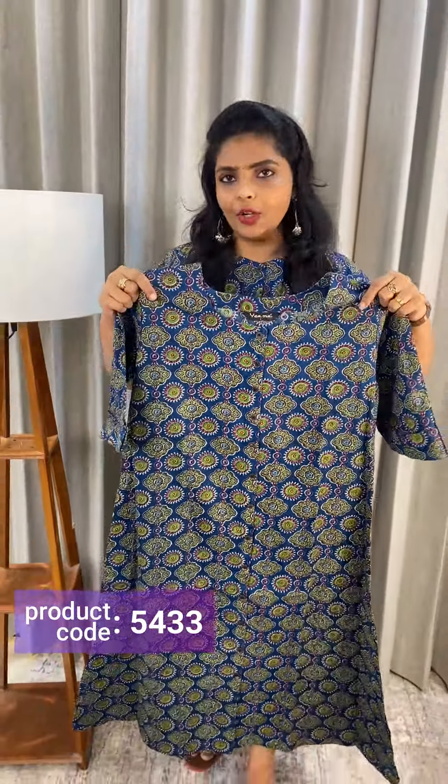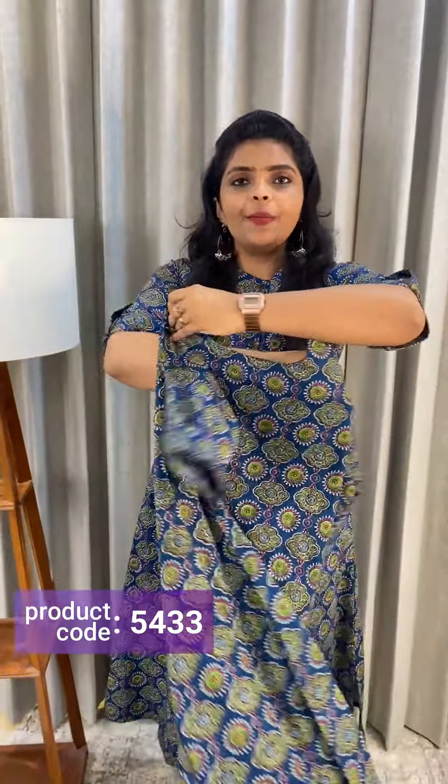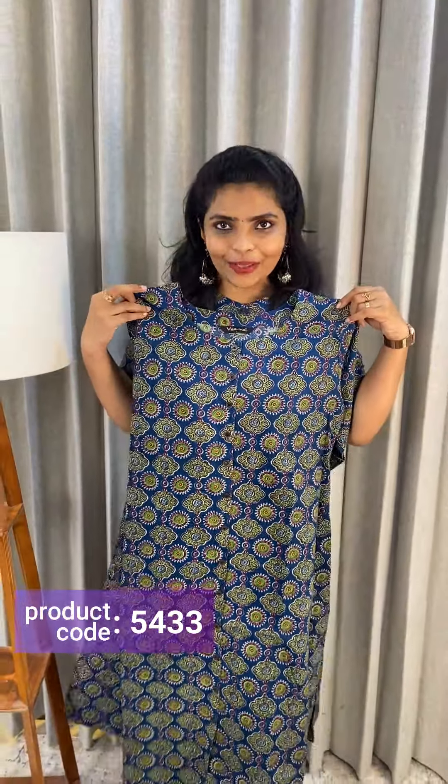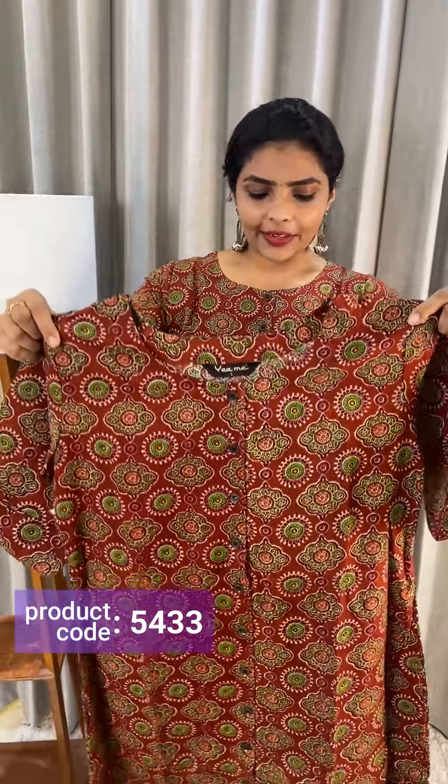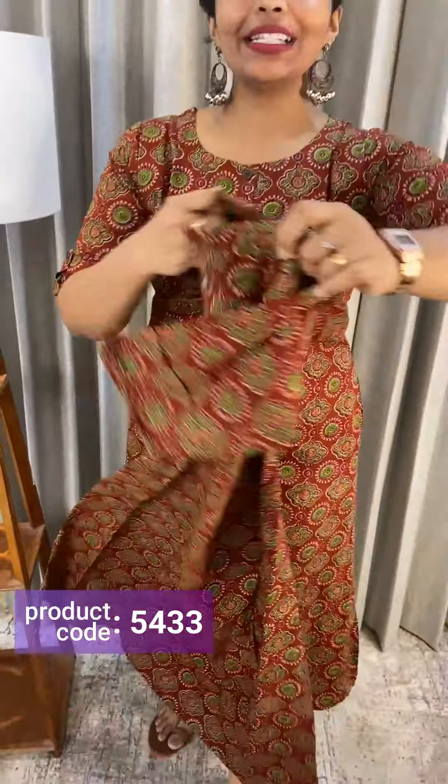This is the front portion of the white shade. The price is Rs.690. Next, we have a rust brown color and a purple color. This is the front portion, priced at Rs.690.